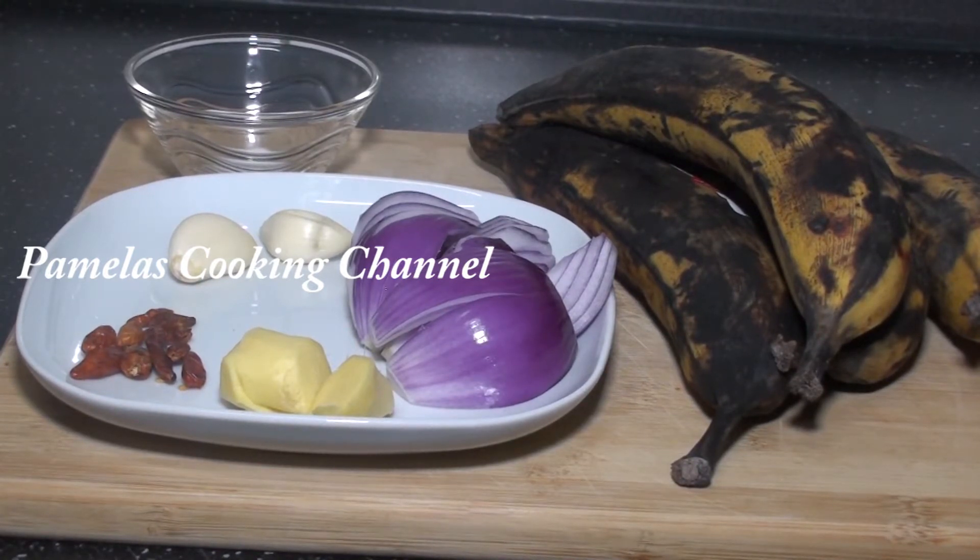Hello, hello my lovely people, welcome back to Pamela's cooking channel. I hope you are all doing good, thank you so much. I hope you are all doing well, and if you are new here, you are welcome.